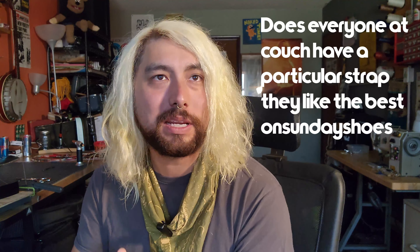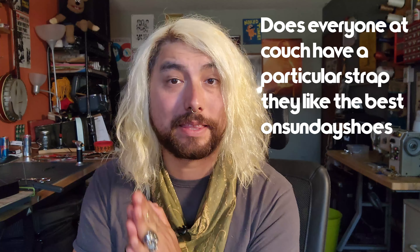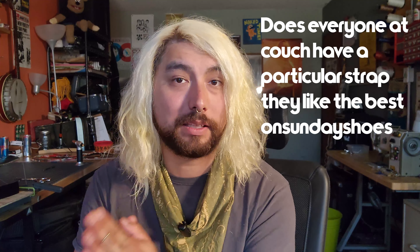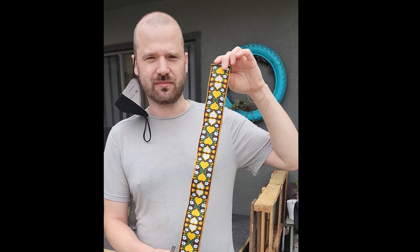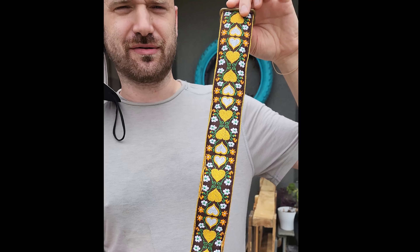Finally, the last question of the day is by On Sunday Shoes: does everyone at Couch have a particular strap they like the best? I made a little cut for this — let's check it out. My favorite strap we're doing right now is the Wonderland Hart strap, full of nice rich detail. He likes the tiger strap — that's his favorite right now. And Dixie Cup Cooler Smash is my favorite strap because they're all different.